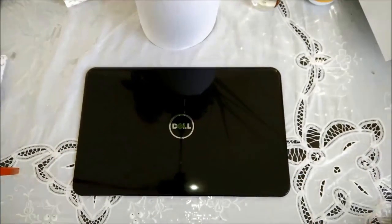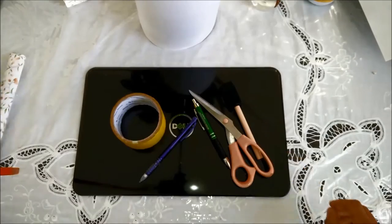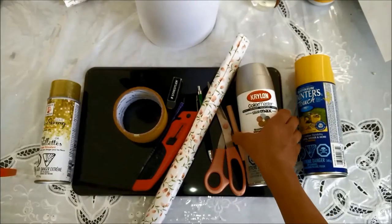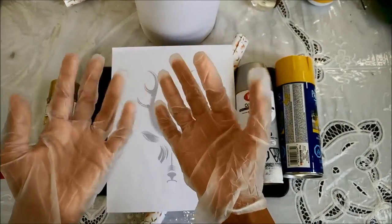First off you'll need a laptop case, pen, pencil, tape, scissors, any self-adhesive shelf paper, eraser, exacto knife, spray paint or even regular paint. I chose glitter spray as well, Mod Podge and/or finishing spray, a picture of what you would like on your laptop, and gloves if you're messy like me.